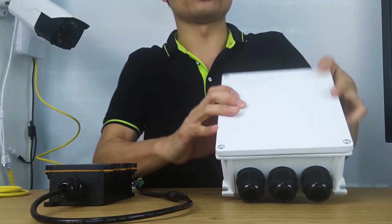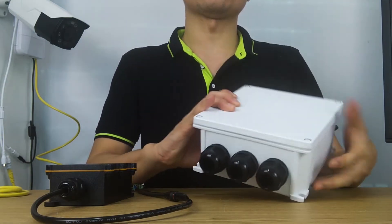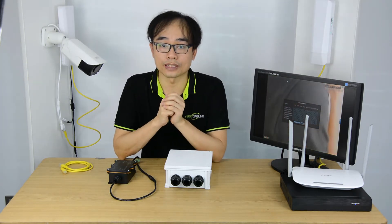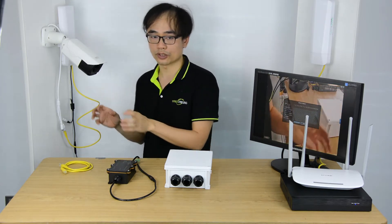Here's the outdoor PoE switch, which can be used to gather the camera video together before streaming back to control through the existing wireless channel. Thanks to the PoE technology, not only the data but also the power can be provided by the switch to each of the cameras.